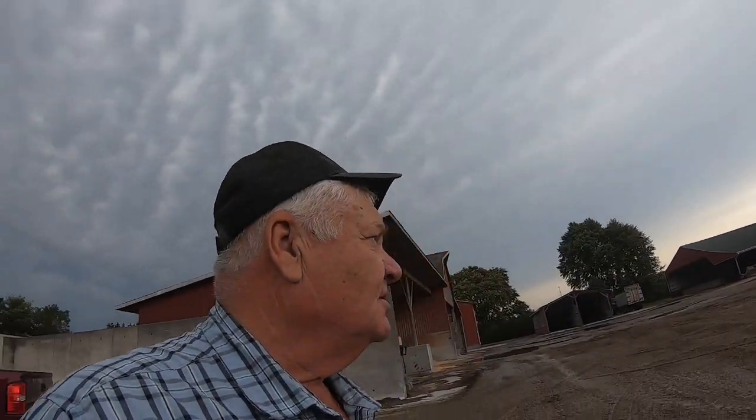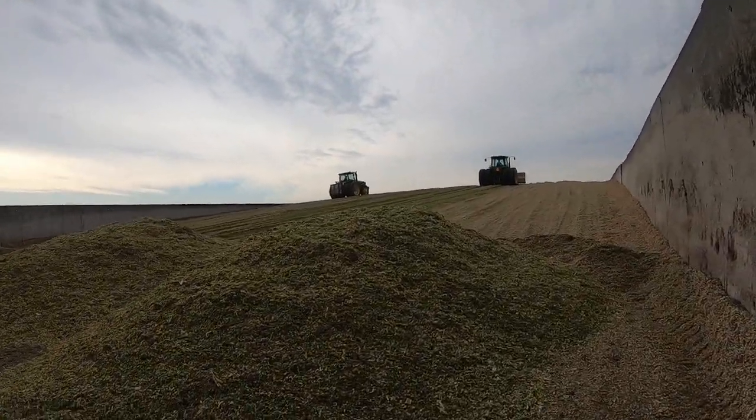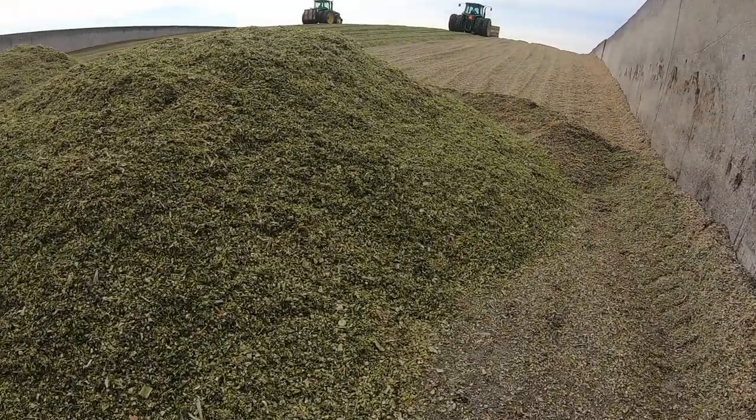Good morning everybody, afternoon, whatever — welcome back to the channel. Today I'm happy to be at a feedlot in Thamesville and they're making corn silage. I thought I'd come out and do a video because a lot of people don't really know what whole plant corn silage is. It starts out looking a lot like this right here.